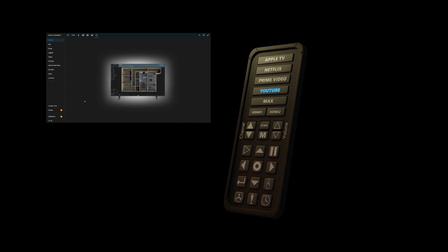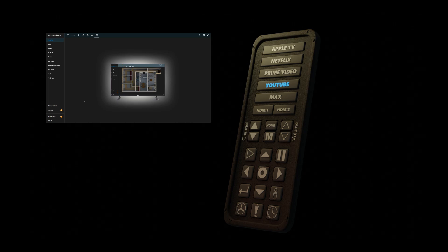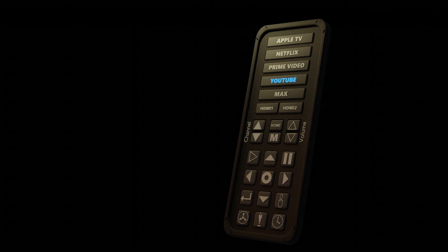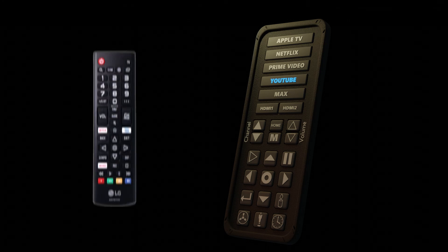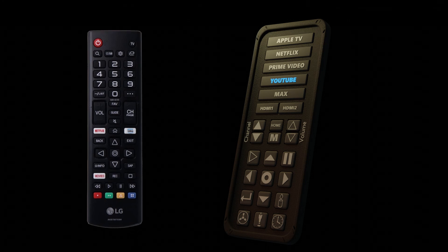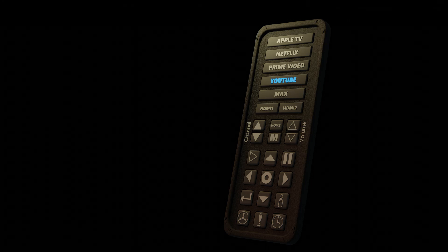I'll show you how I created a custom LG TV remote control in Home Assistant. While my setup is for an LG TV, you can easily adapt it for other smart TVs — the process might vary slightly, but it's definitely doable. I wanted a remote that could give me direct access to my favorite streaming apps or input sources, since the original remote doesn't have all the shortcuts I use regularly. On top of that, I wanted a way to control automations related to my TV without digging into the Home Assistant settings, making everything accessible at the press of a button.